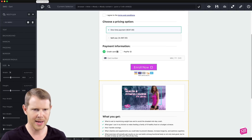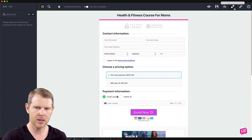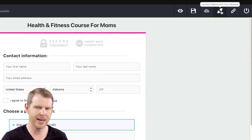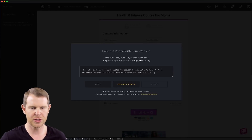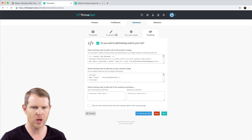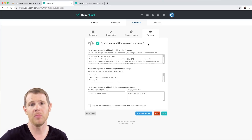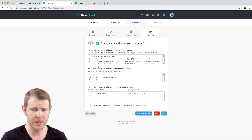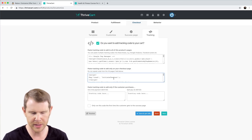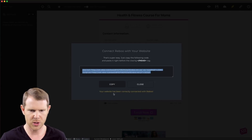Let's save that. Now let's say I wanted these changes to go live. Up in the upper right-hand corner it says 'connect Reboot with your website' and you can see it's not connected — the socket is disconnected. If I click that it gives me just two lines of code. I'll copy it and go over to Thrivecart, inside the product under checkout in the tracking area. Most software lets you inject tracking codes, so I'll paste this code there and hit save. Back in Reboot I'll reload and it says your website has been correctly connected.